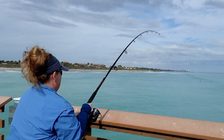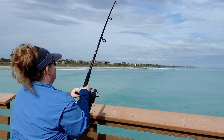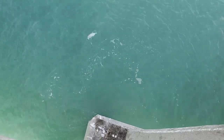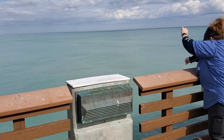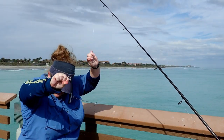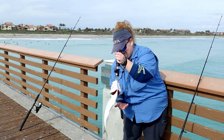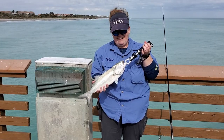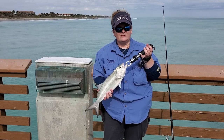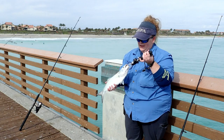Here we go again! Nice — beautiful, you're legal! I got a nice one. So here we have a bluefish. You've got to be really careful with these guys — they have some nice chompers on them. That's why I'm using a nice little lip gripper to make sure I do not get cut. We're going to measure him to make sure he's legal. If he is legal, well, he's going to be my dinner.